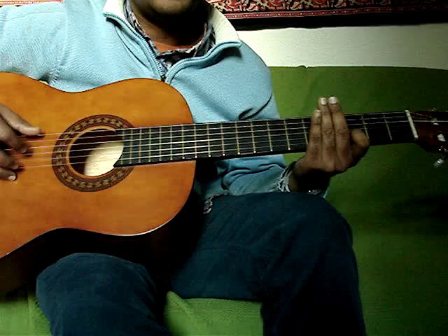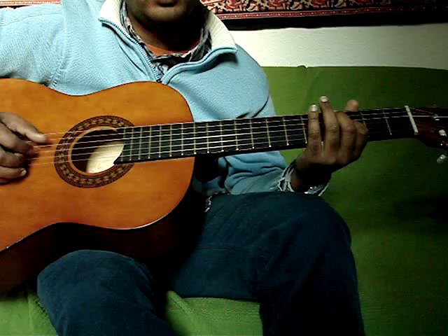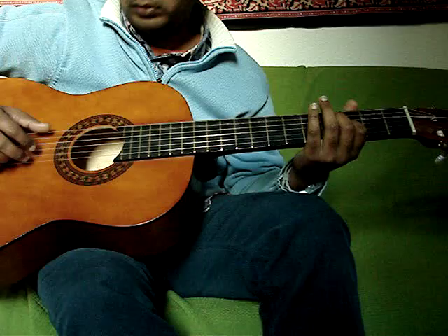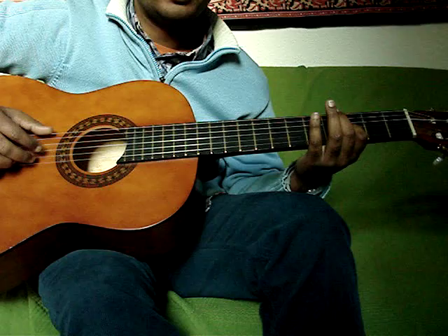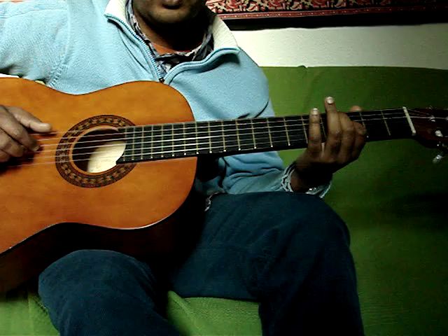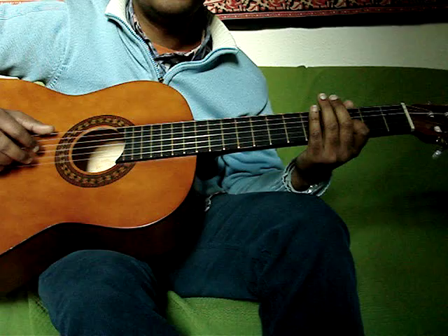Now the next part involves the bass D, the 6th string. This is what creates the vibe of the song. You pick your 6th string and the 2nd string together. The important part is to have the bass follow up in the right timing, so that it adds the flair to the song.